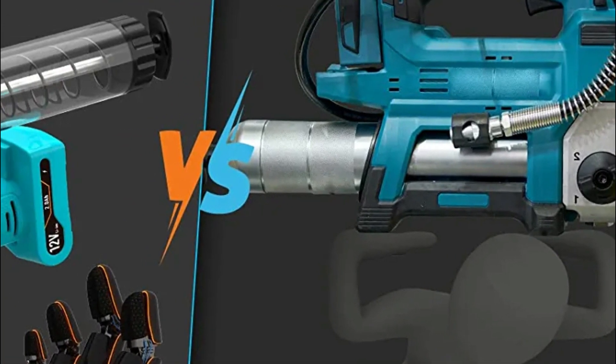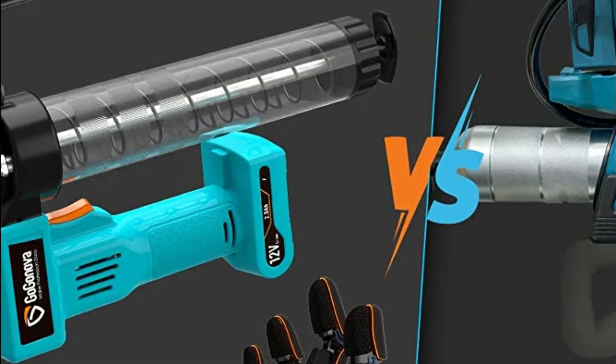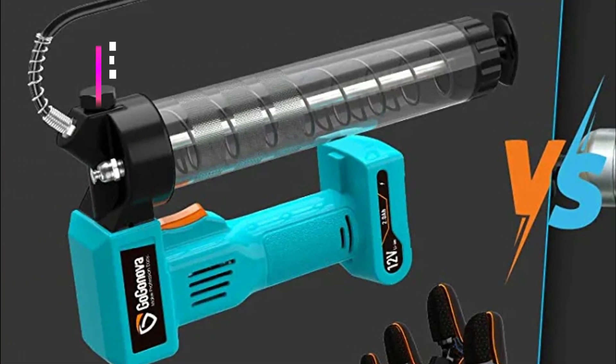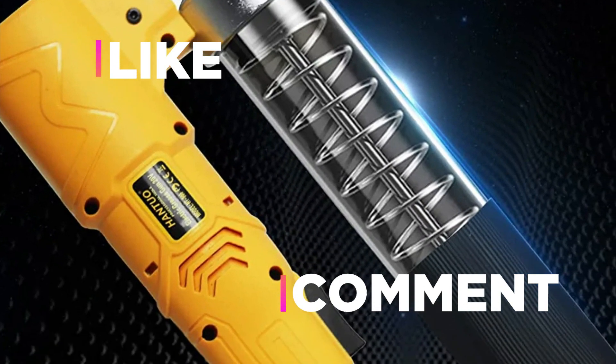Hope you found this video helpful for finding the best cordless grease gun. If you found it helpful, please give a like, comment your opinion, and tell us which one is perfect for you. Subscribe to our channel to get the latest updates on different product reviews.